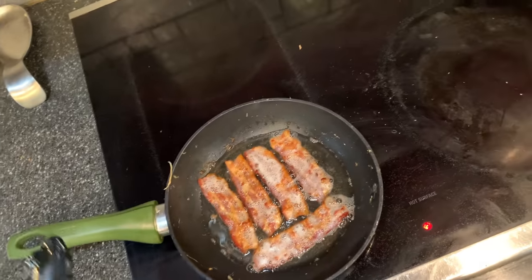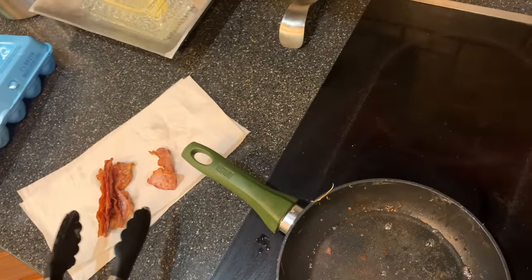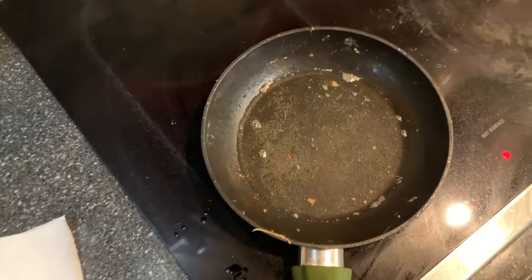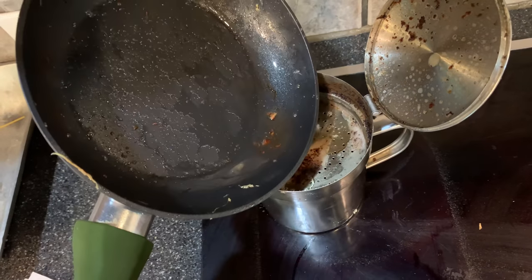Step two: eggs. Remove the crispy bacon from the pan and drain the grease a little bit, but we still want to have some grease in the pan. Since I'm married, ladies have these grease trap things, so I just keep a little bit of grease in there for the yummy flavorfulness.